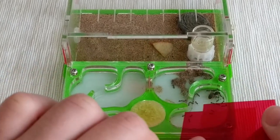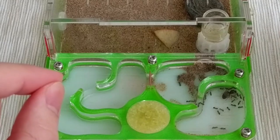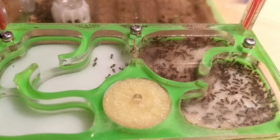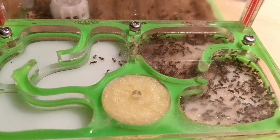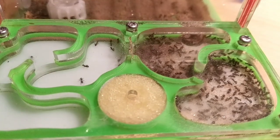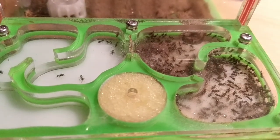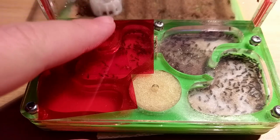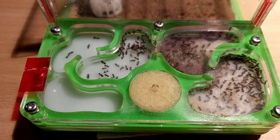During my second year of keeping the colony, they kept growing and growing, reaching around 200 individual ants, before I had to finally open the lid to the second section of this little ant formicarium. At this point, I truly enjoyed myself keeping them along with my other pet ant colonies.